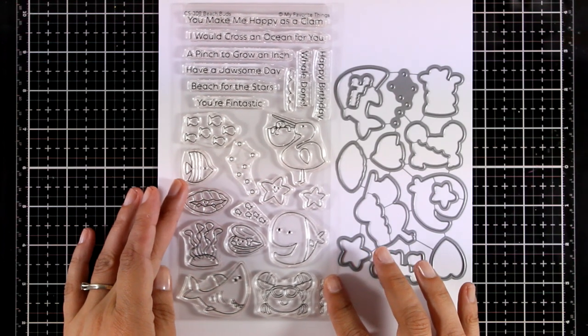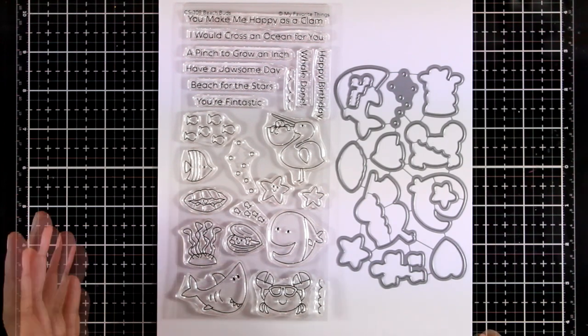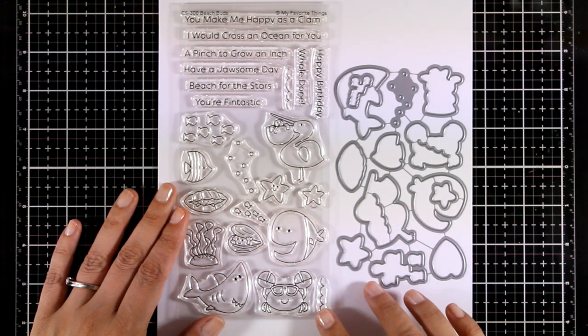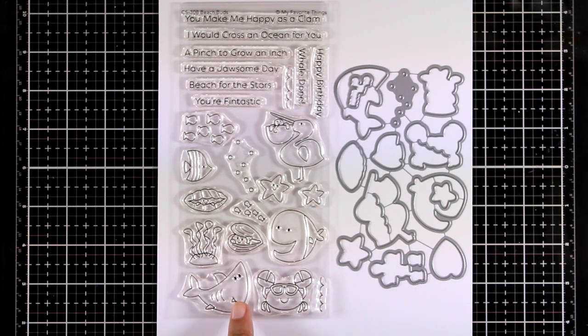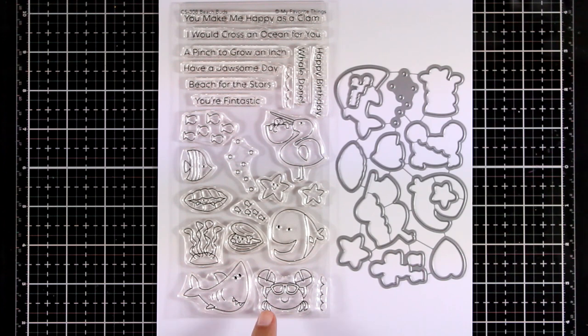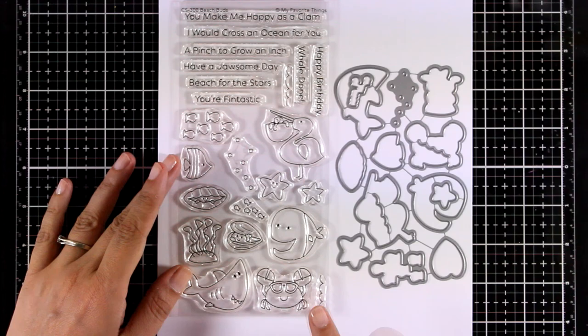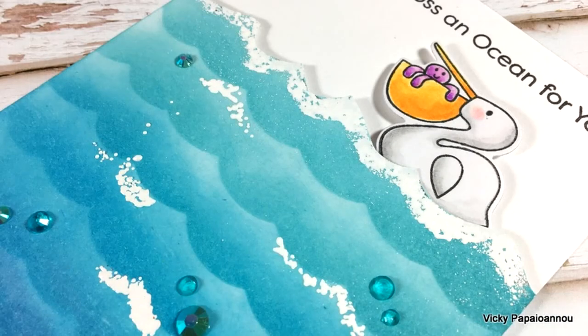Among all the ocean-themed stamp sets released this month, I'm sure you will find one for you. This is a more playful one called Beach Bats, and it comes with happy critters such as a whale, a crab, and a little shark, along with different props for your scenes. Fun sentiments include 'A pinch to grow an inch,' 'Have a jaw-some day,' and 'You are fantastic.'